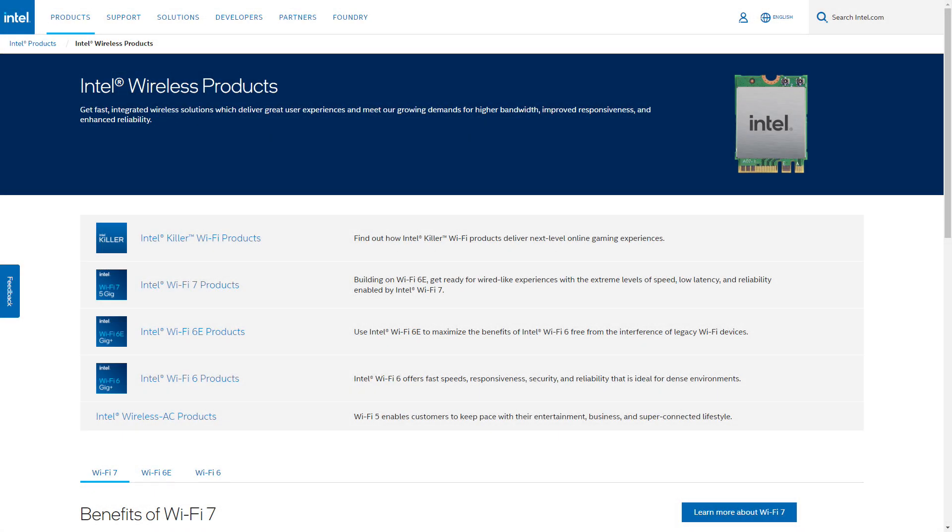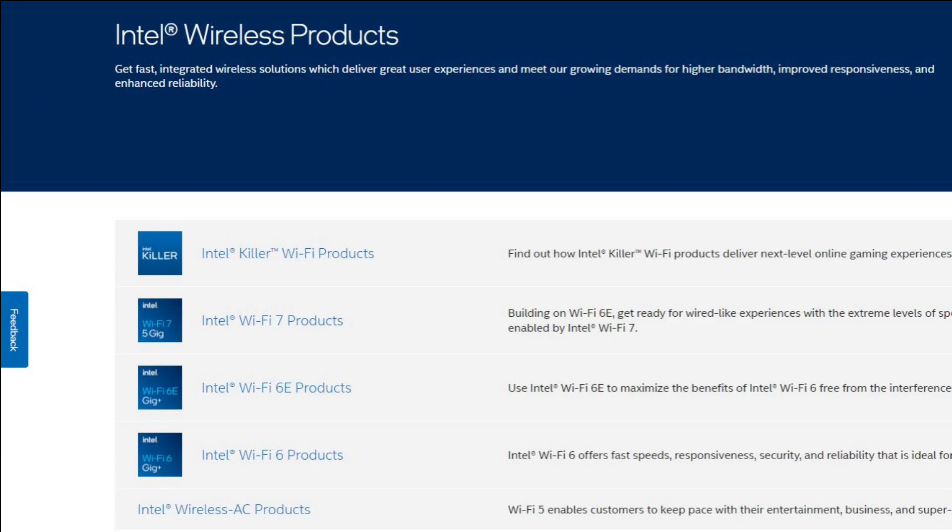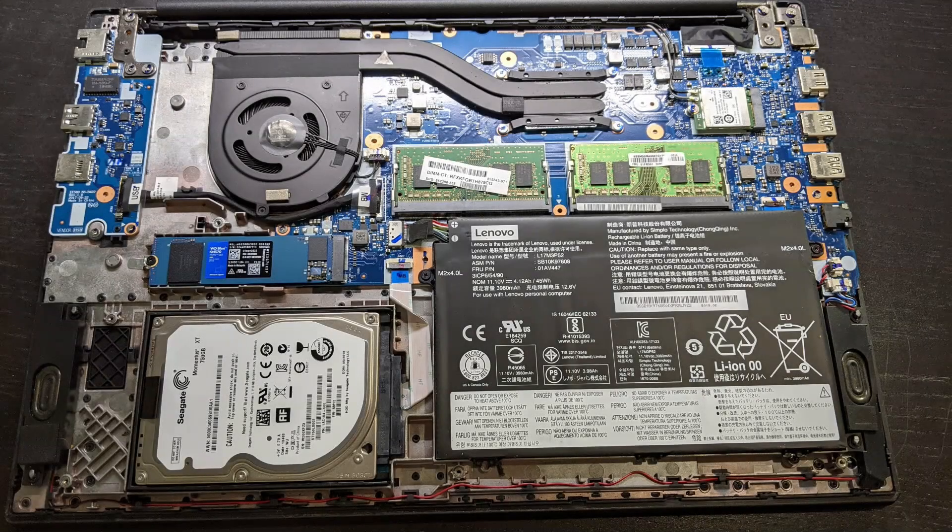Intel makes some of the best Wi-Fi cards out there, but you may run into compatibility issues when upgrading to Wi-Fi 6 using Intel Wi-Fi cards. Let me give you some information that might be helpful. When you upgrade the Wi-Fi card, you need to open your laptop and look at the motherboard to identify your Wi-Fi card.